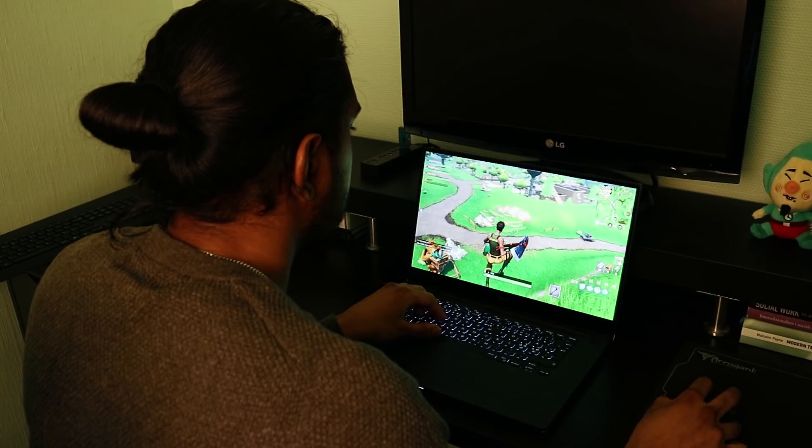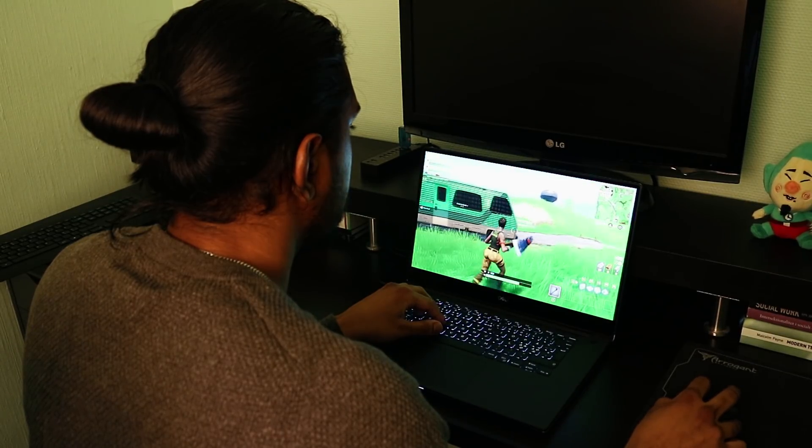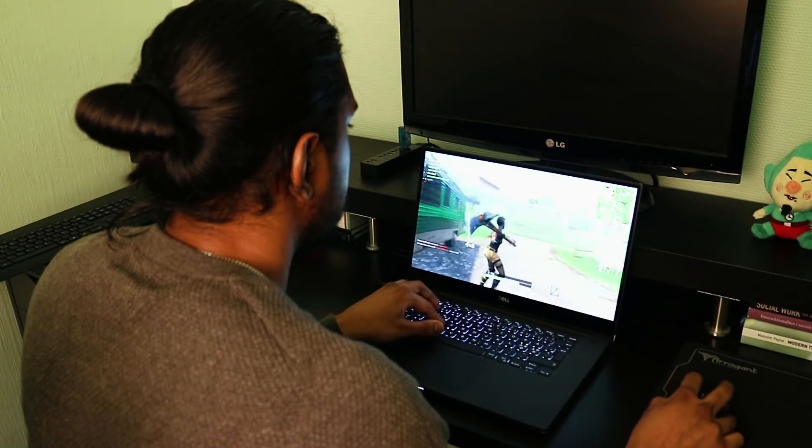This laptop handles gaming very easily. It can play almost all the latest games at 1080p with high settings at 60 frames per second. As you can see here I'm playing Fortnite — it's looking amazing and very smooth.